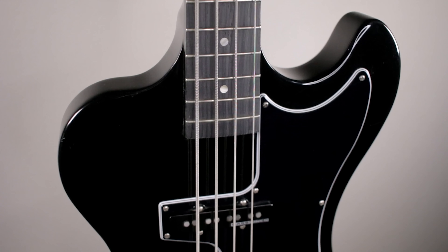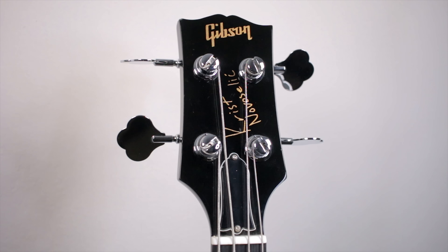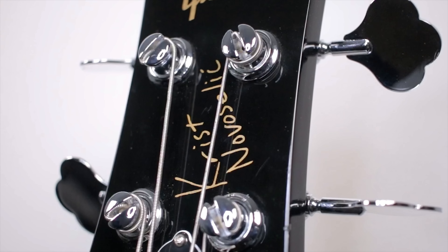Moving up, you have a set 20-fret maple neck, and I absolutely love how this feels. Normally I really don't like finishes on the back of necks, because that can prevent you from moving up and down the fretboard as fast as you can, especially if you're sweaty — it'll really stop you and that's really annoying over time. But I found that with this bass it feels very fluid and very natural. You have 20 frets and an Obeche fretboard, which from what I can tell is just sort of a cheaper ebony, pretty much, but it feels really good — no snags or anything like that, and it looks really good too. Then moving up to the headstock, you have the classic Gibson style with a Corian nut and Grover tuners, and in the middle you have Chris's signature too.